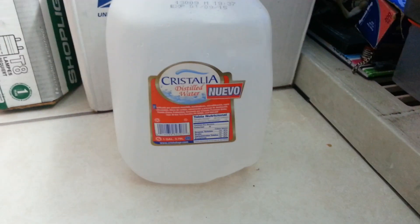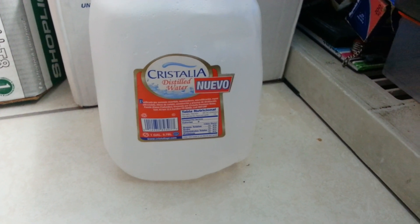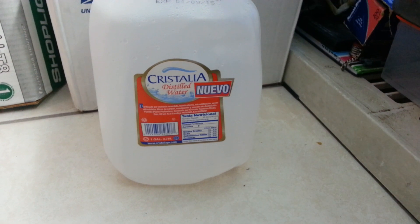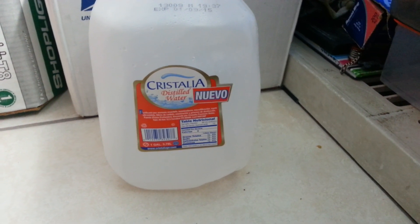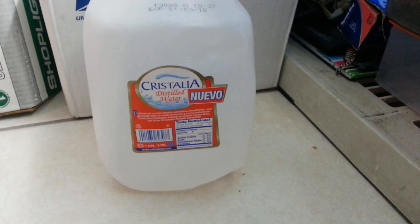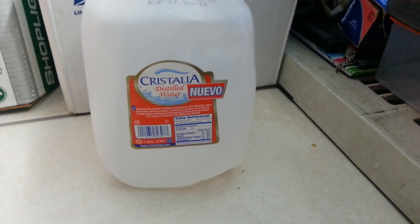Remember always to use distilled water. Tap water is not recommendable for carnivorous plants since it has a lot of minerals, and minerals can burn the roots of your plants. I recommend just use distilled water.